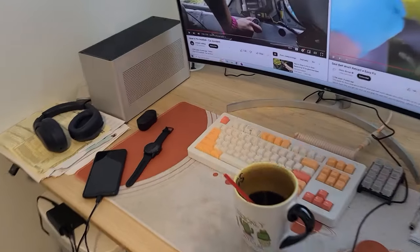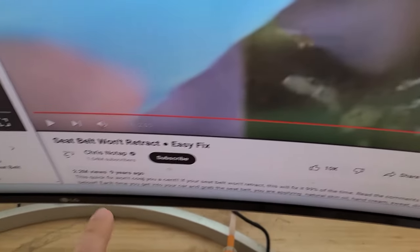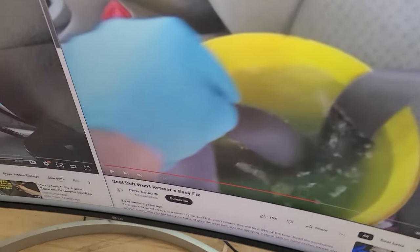We are going to split this up into two videos. Supposedly a slow retracting seat belt we can wash and it will retract a little bit faster. I've noticed the Outback doing this, so let's make that video real quick.